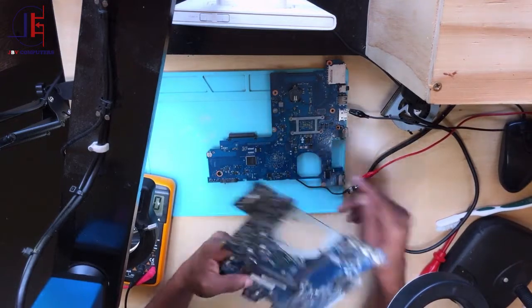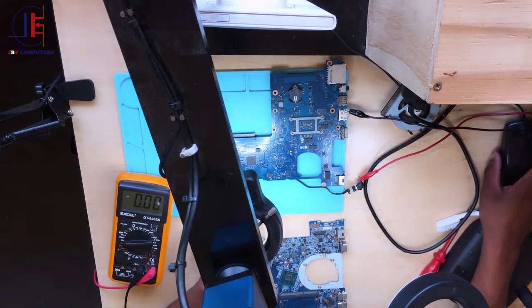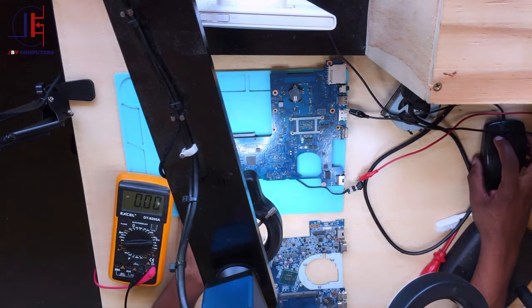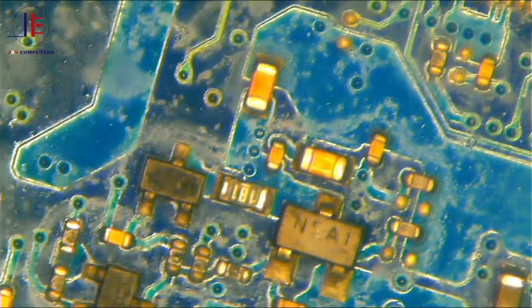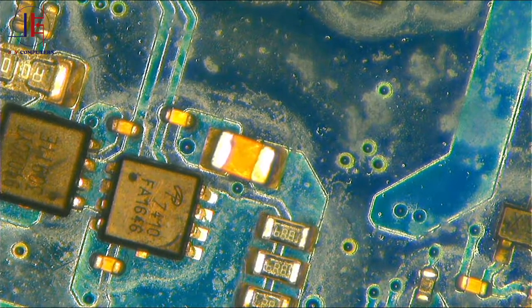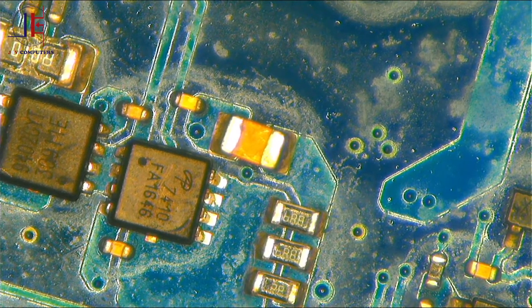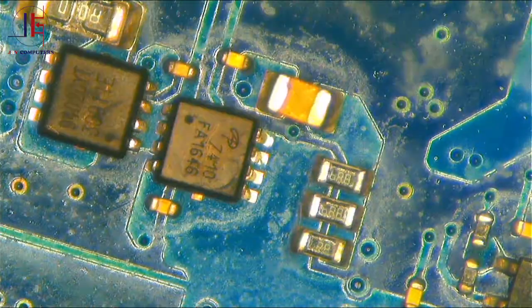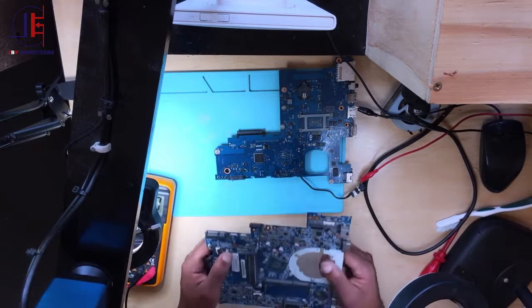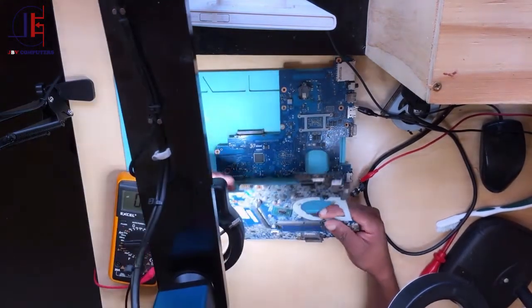Here I have a donor board. The MOSFET we want to replace is an N-channel MOSFET. The number on it is 7410 — it's an even number, which means it's an N-channel MOSFET. So we need to find a replacement N-channel MOSFET. Let me check what I have.